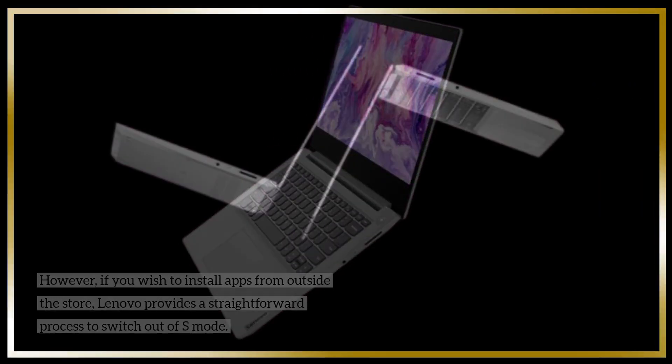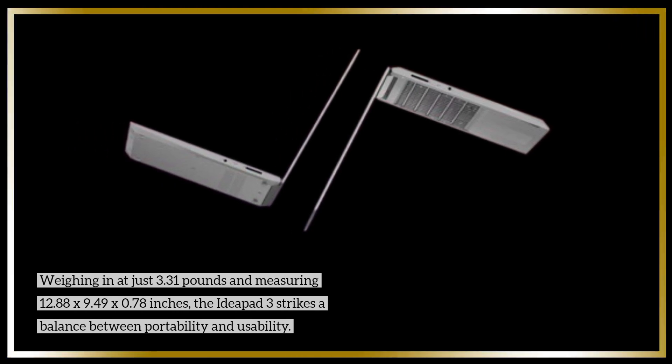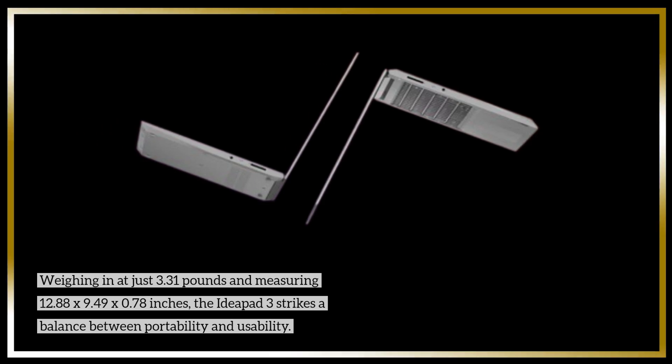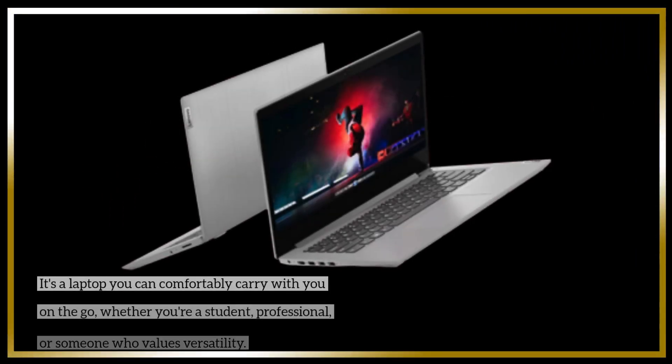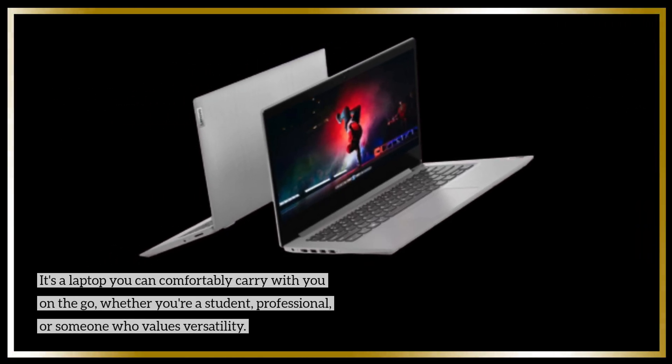Weighing in at just 3.31 pounds and measuring 12.88 x 9.49 x 0.78 inches, the IdeaPad 3 strikes a balance between portability and usability. It's a laptop you can comfortably carry with you on the go, whether you're a student, professional, or someone who values versatility.